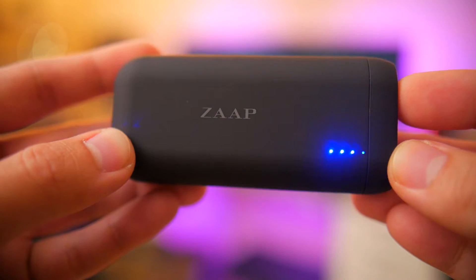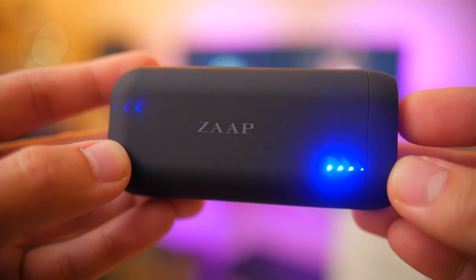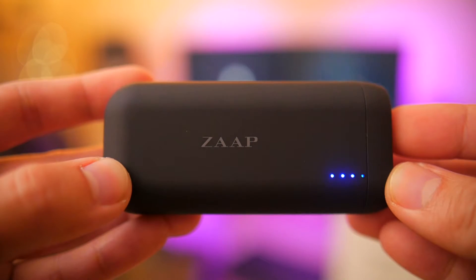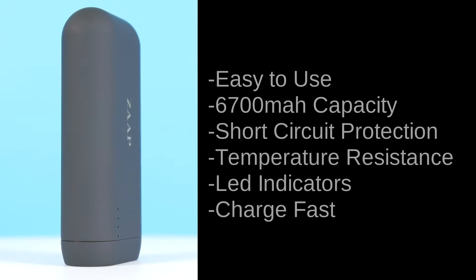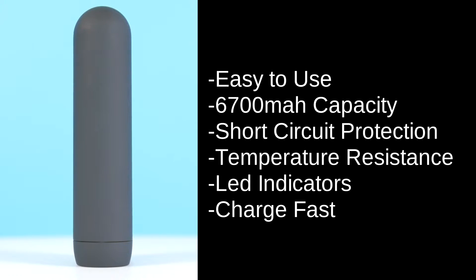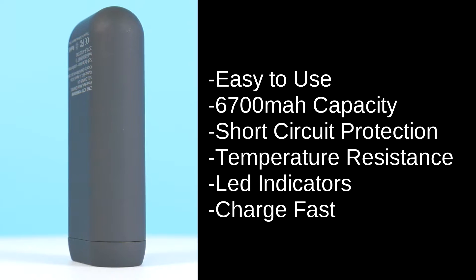Now if you ask me personally, besides actually bringing your smartphone with you, it's a nice idea to pack a good quality powerbank as well, because you would just never know when you're gonna need that extra juice. Speaking about high quality powerbanks, the Zap Active Powerbank that I have right here is a great place to start. First things first, it's easy to use, it's got a 6700 milliamp capacity for that extra power whenever you need it. It's got built-in short-circuit protection, temperature resistance, LED power level indicators, and this thing charges fast with its built-in 2.1 amp output ports.